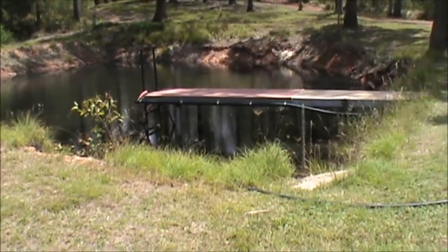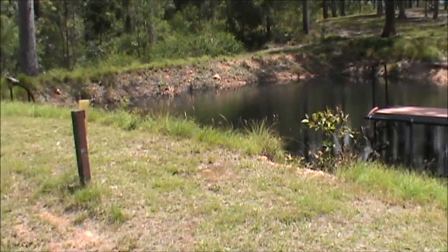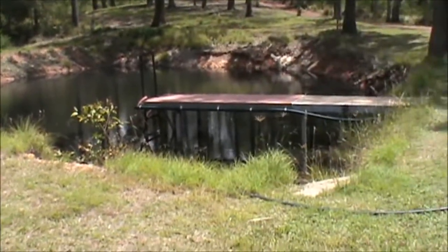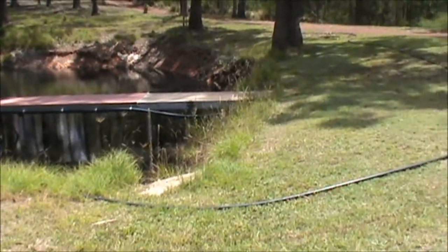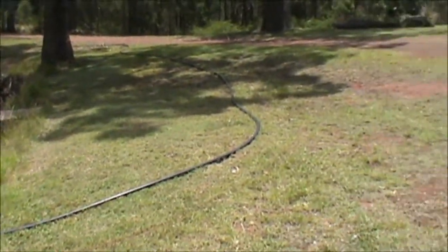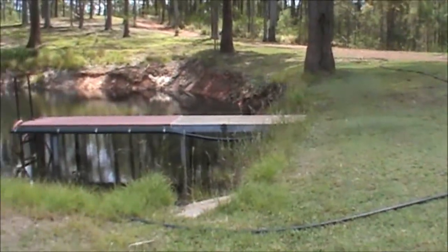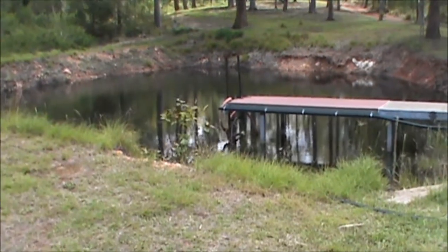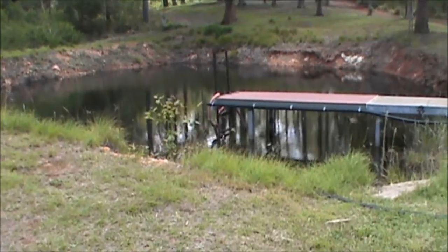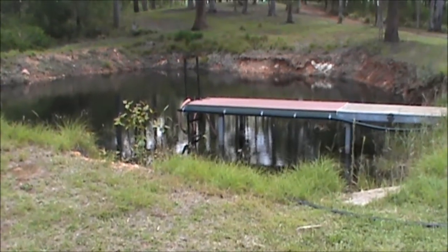This is one of the dams, or ponds. This one was man-made — they had to get dozers in to build it. When you site these dams or ponds, you've got to look at a collection area, so it's got quite a good runoff area to fill this dam. John was saying the other day that when they were actually building this dam, they hit water with the dozers, so there's a bit of a spring water feed into it too.